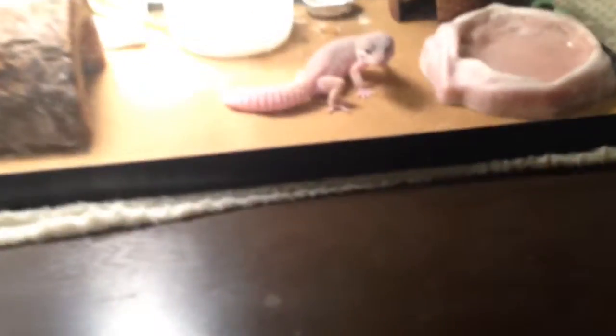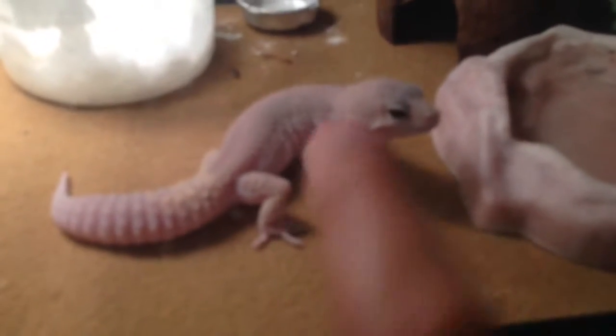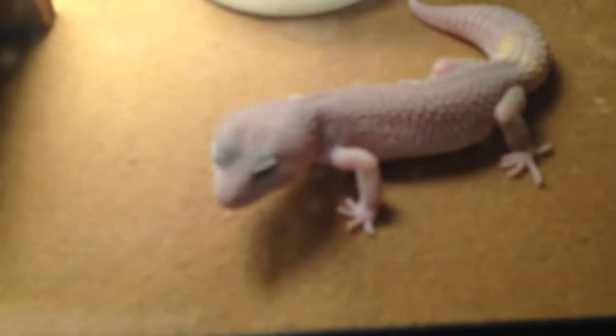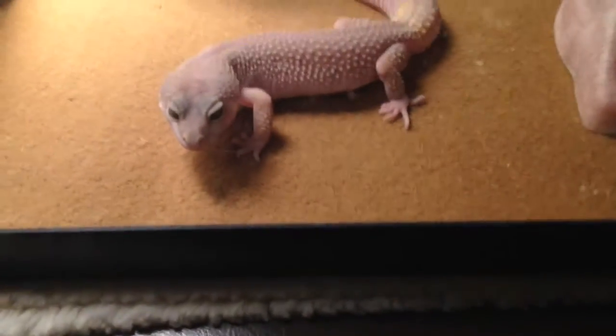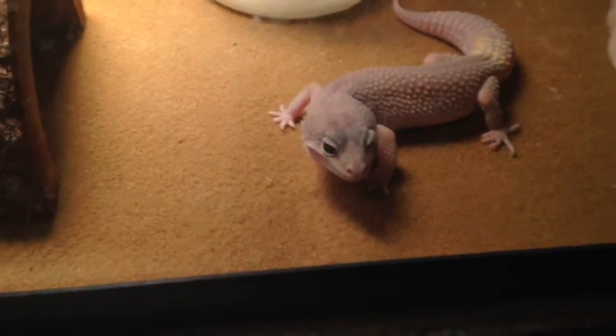If you didn't watch my contest entry video for Mad Reptiles and Hipster Herpers, go ahead and watch it. I mentioned that instead of breeding Leela to Rocky and making hets and breeding those hets back to Leela, I actually became friends with a guy who has a male blizzard. So I'm planning to breed her in March.